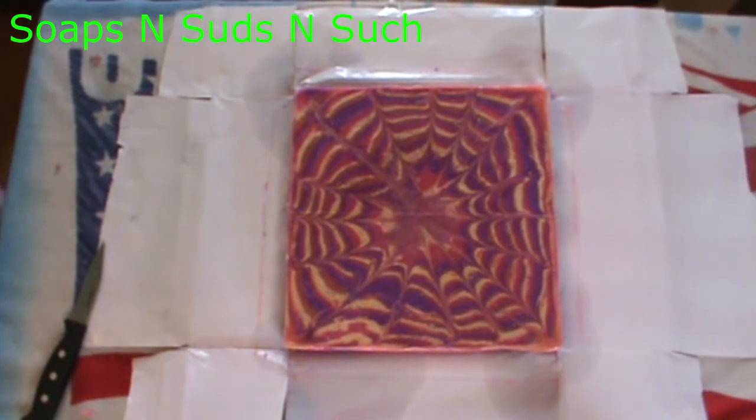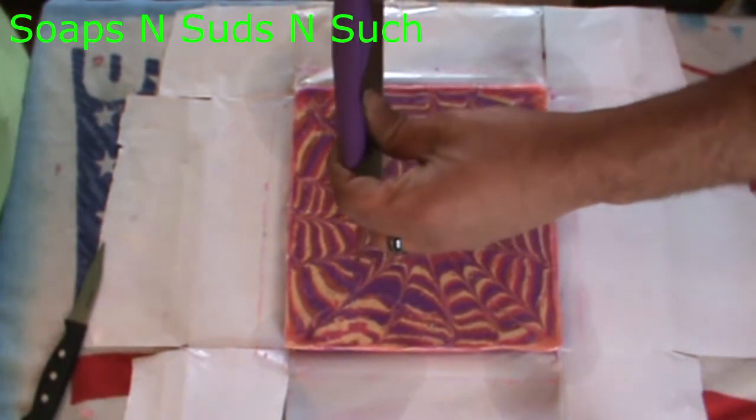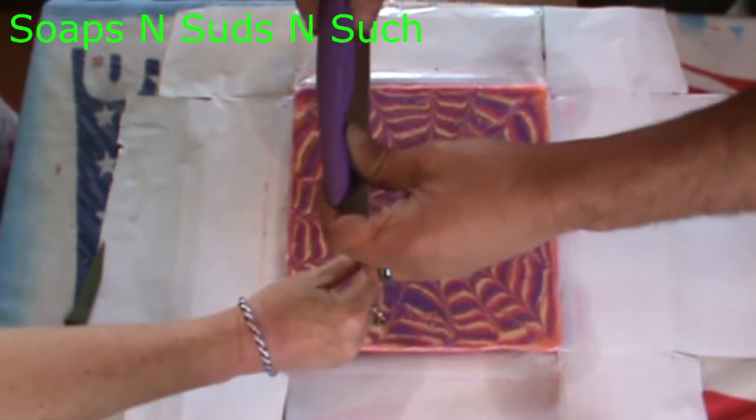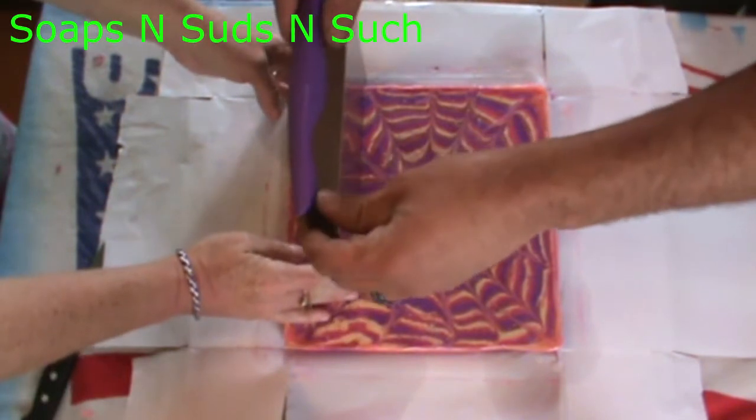Hi everybody, it's Spring with Soaps and Suds and Such, and today my husband's going to help me cut this beauty. I haven't named it yet. It is fragranced with Love Spell, and I used the heart column that my son made for me to column pour this one, and I used the slab mold — the smaller one my husband made for me — to pour this one. We're going to cut it; he's already made his scores on the top too.